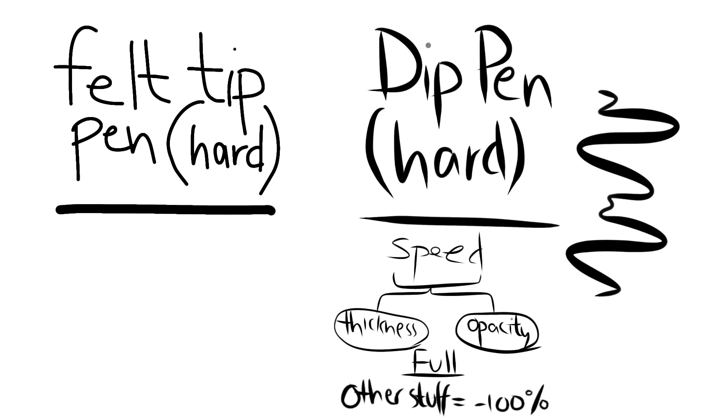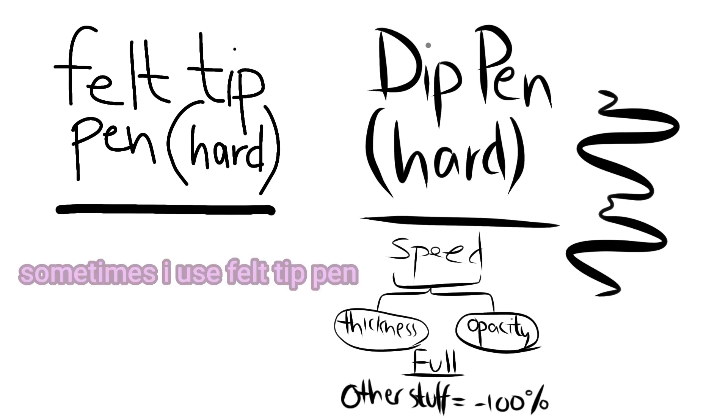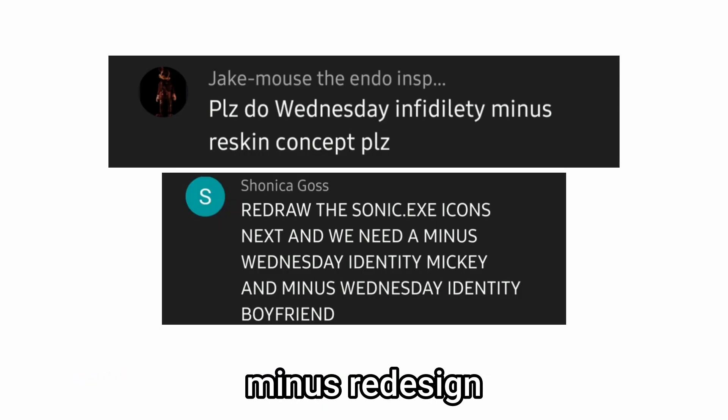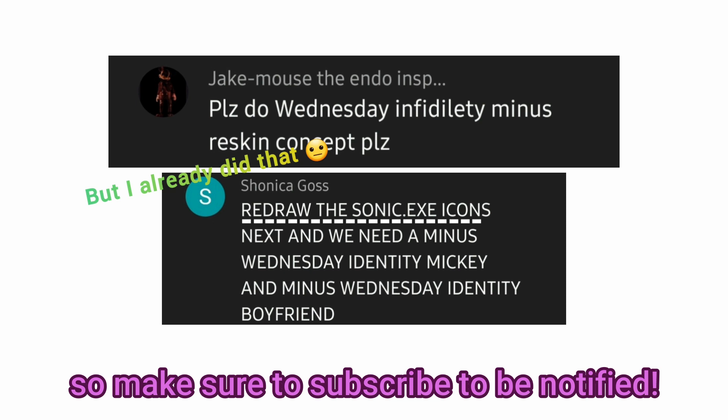Lastly, here are the brushes I use. Sometimes I use felt tip pen but mostly I use dip pen. There, I answered your questions. Next video will be Wednesday — Infinity redesign — so make sure to subscribe to be notified.